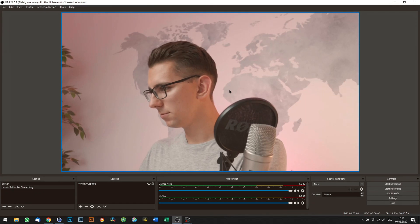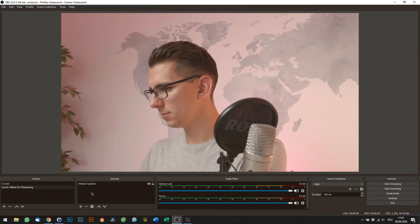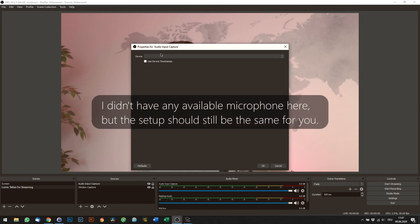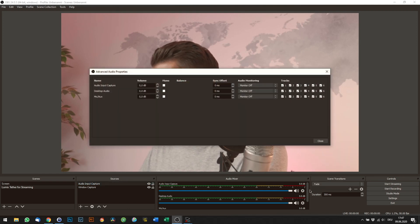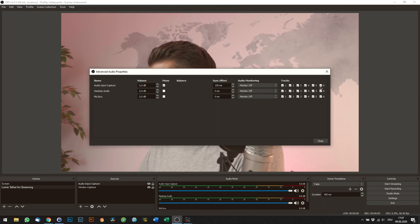Unlike a regular capture card, the Tether software does not support audio capture, so you still have to set that up in every individual software. In OBS, go ahead and add Audio Input Capture to your scene, then choose a microphone and click OK. If you're experiencing latency issues, click on the cog icon on one of the audio inputs inside the audio mixer and choose Advanced Audio Properties. Choose Mono for your microphone input — this will make sure that the mono signal of your voice recording will be played back on both the left and the right speaker. Adjust the sync offset until no latency is noticeable.